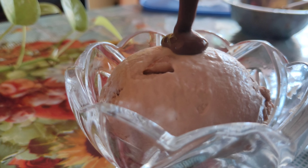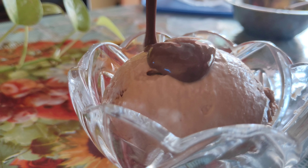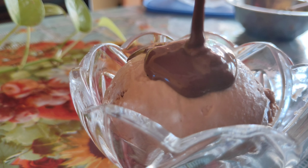Hey guys, welcome back to my channel Waves of Adventure. In today's video I'm gonna show you how to prepare a healthy ice cream recipe which is choco honey ice cream. So let's get started!